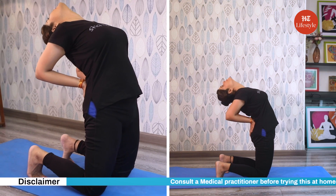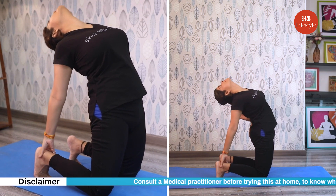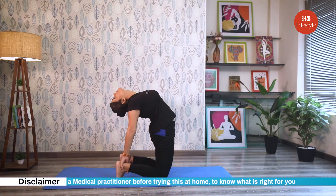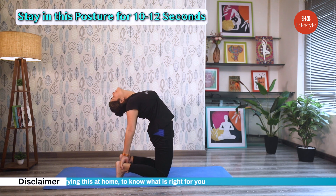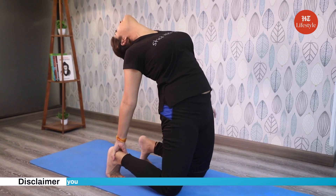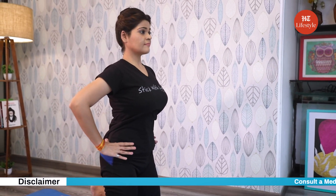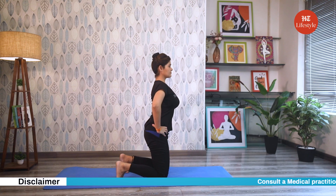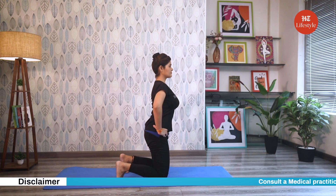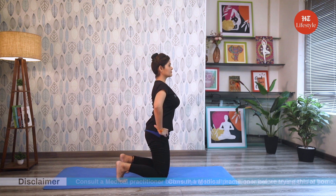Exhaling, move your hands down one by one, right hand holding the right ankle and left hand holding the left ankle. Ensure that your thighs stay perpendicular and in line with your knees as much as possible. Stay in this posture for 10 to 12 seconds. Exhaling, slowly come back to the starting pose and bring your hands back to your hips as you straighten up. Practice this pose two times. Avoid this pose in cases of knee injuries, arthritis, or neck and back injuries.